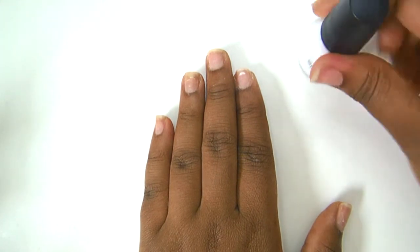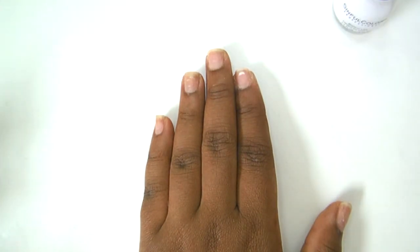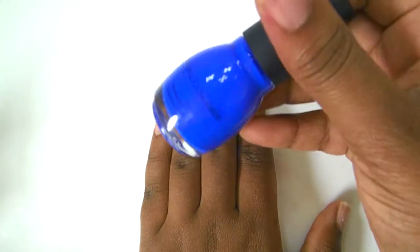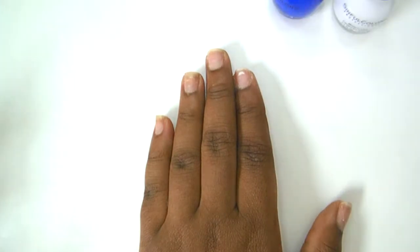We will be using white — Sinful Colors Snow Me White number 101. Sinful Colors also has a beautiful blue called Endless Blue, number 1052. This is actually my favorite blue by Sinful Colors — it is just so rich and wonderful.